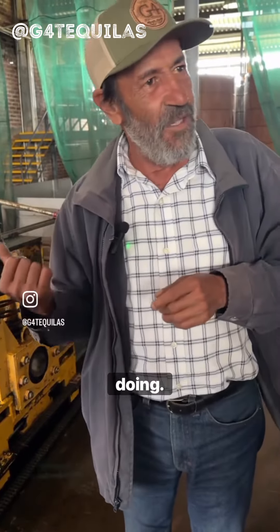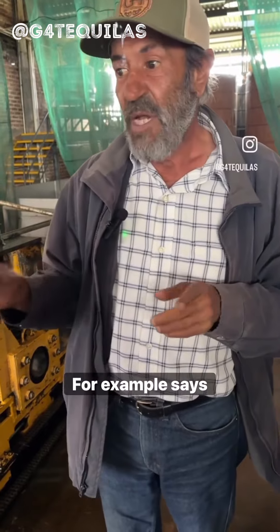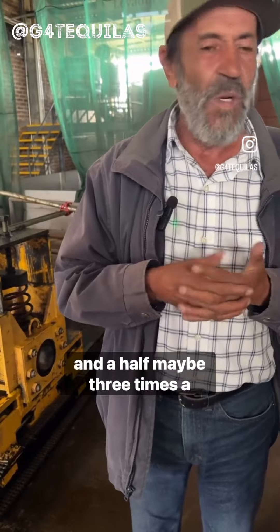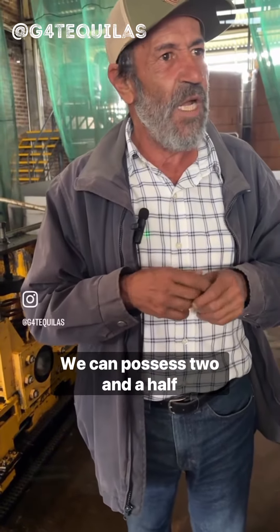That's the reason we are doing this instead of the oven, and it's very efficient. Comparing with the round Tahona — with the Tahona, maybe two and a half, maybe three tons a day — with this one, we can process two and a half tons each hour.